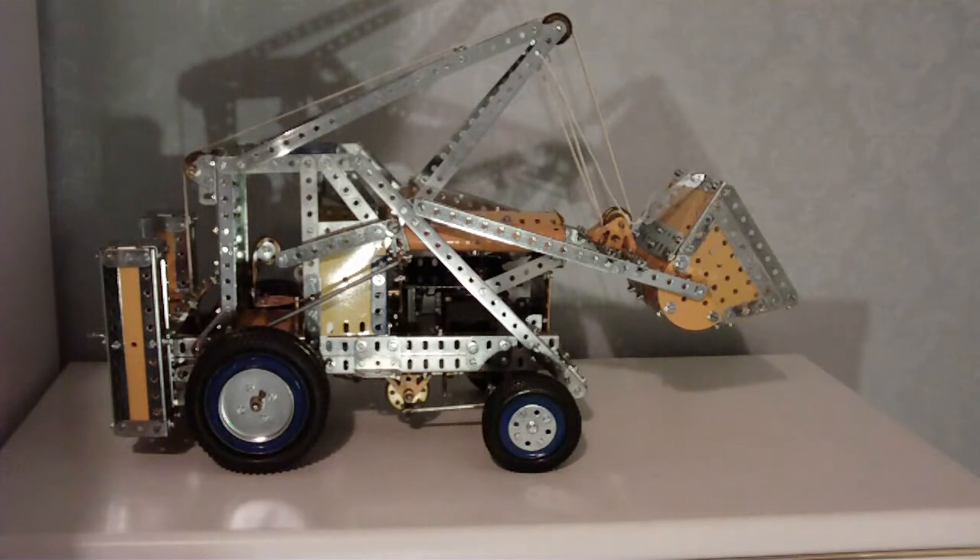This is quite a good model, but very fiddly to make. Very difficult to get some of the nuts and bolts on. The diagrams aren't that great.